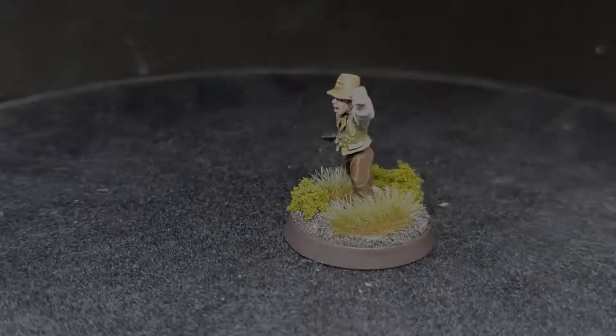Hey guys, welcome back to Planet Mithril and today we are painting up the brave, stout defenders of the Shire, the Hobbit Militia.